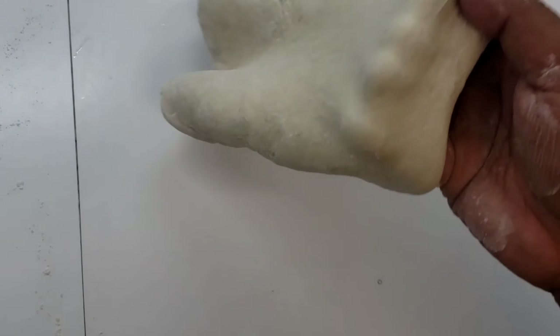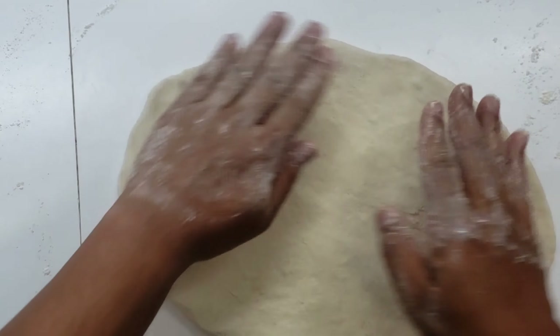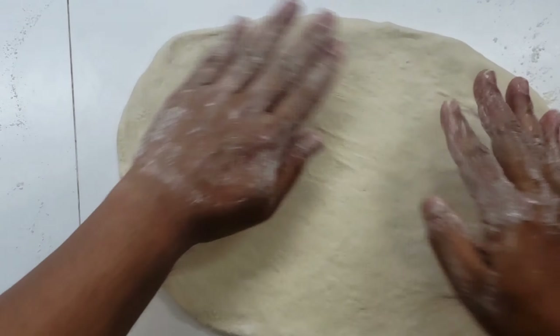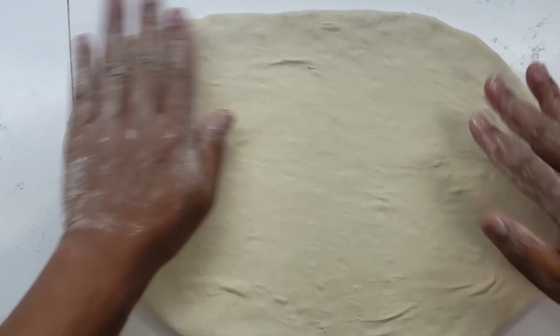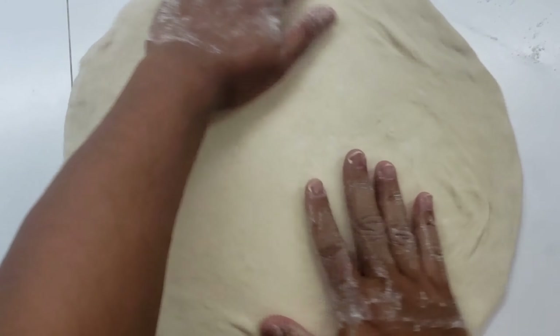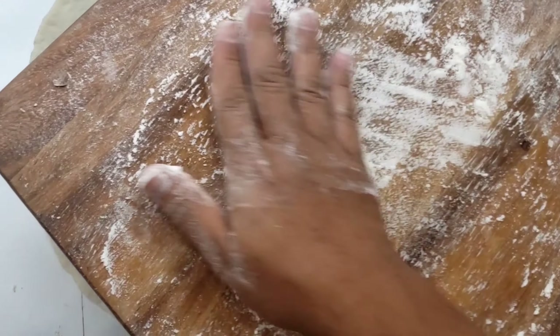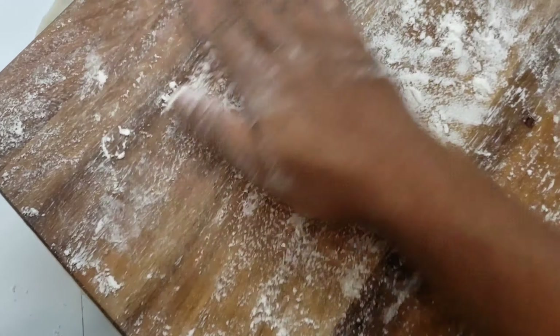As a kid, I always wanted to work in a pizzeria, but I never got a chance to do so until I started cooking professionally in my adult life. And that was one of my favorite stations — just the pizza station, stretching out dough, working with dough all day. There's nothing like it. It's a pretty zen-like experience.